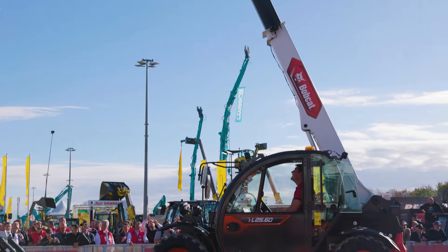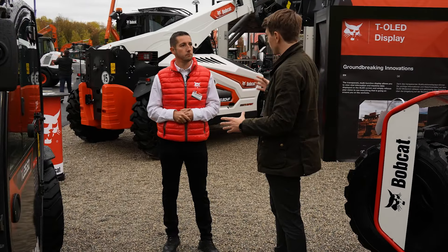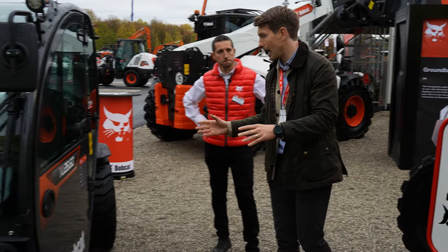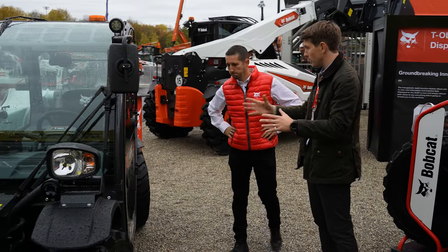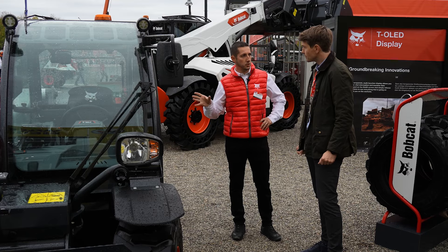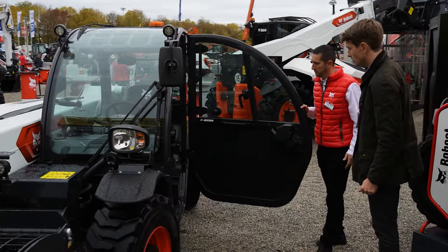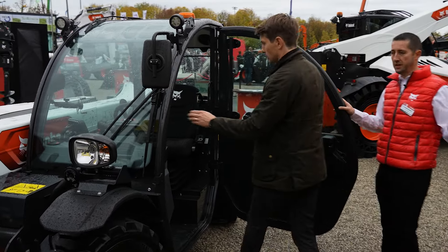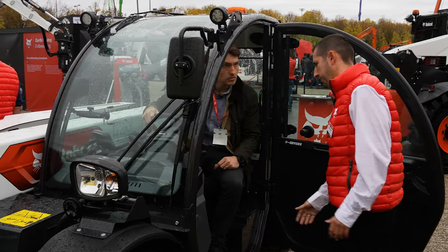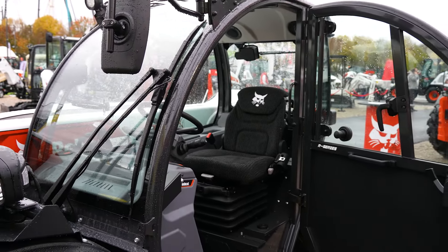I see a lot of elements from the new R-Series design in the larger teleporters around us today, and I can definitely see that in the cabin. Is this a custom cabin designed for this machine? No, that is one of the big advantages — it is the same cabin as our largest telehandler, the 18-meter model. You can see the low step, ergonomic handles, and a wide door opening of 90 degrees.